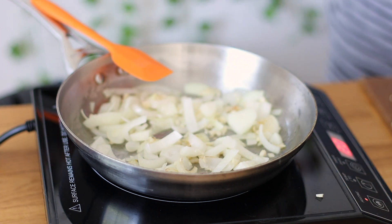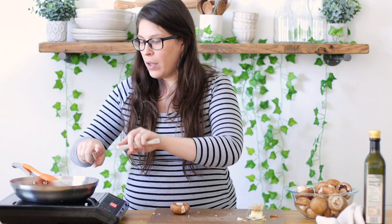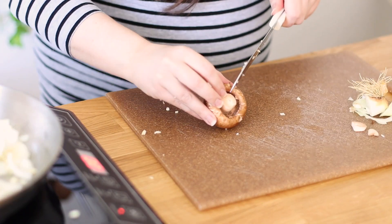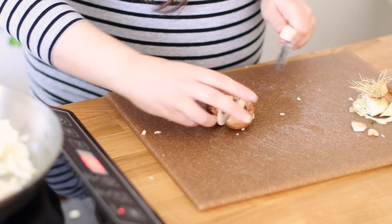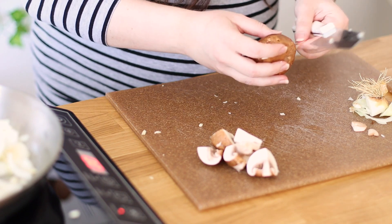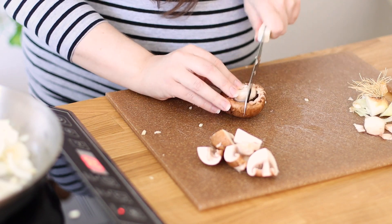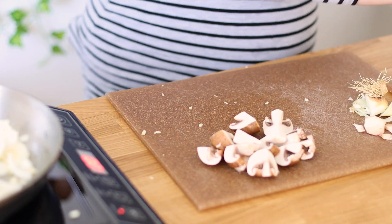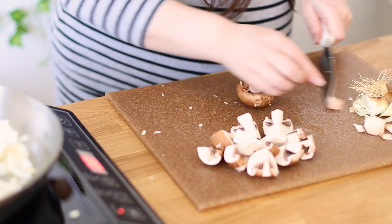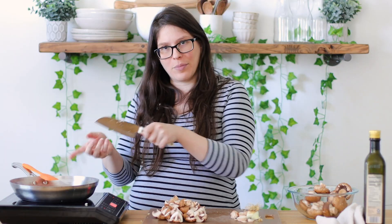Now we're going to cut up our mushrooms. I take the mushrooms with the stems, remove the bottom portion of the stem, and then cut them into nice big chunks — I'm not slicing here. I'll keep chopping these up. We want to make sure we're moving the pan around as needed — we do not want the garlic to burn.